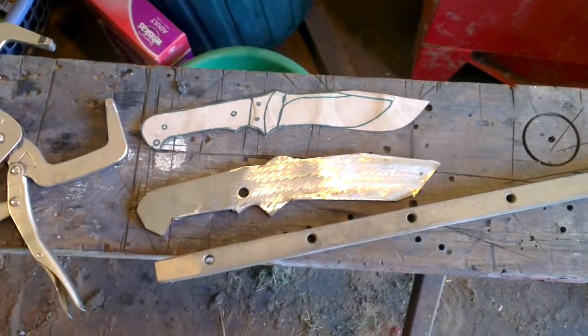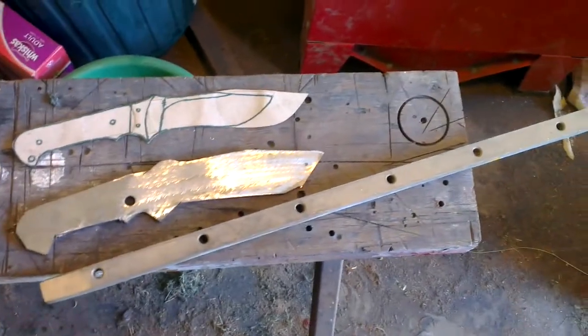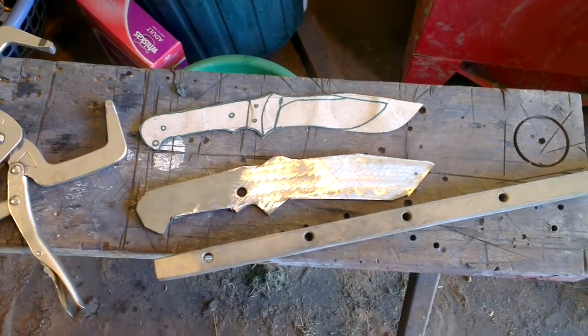Next video I'll have it further along — maybe the basic outline and the start of a bevel. Depends how long I get to myself today, probably not that long, so we'll see how we get to it.